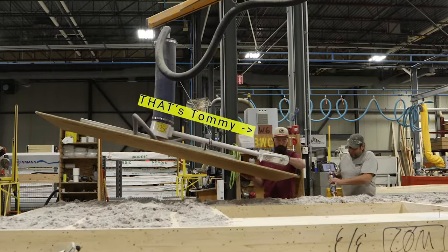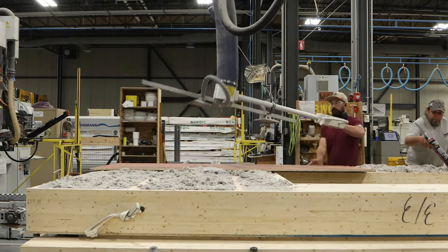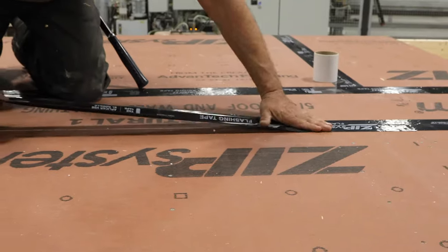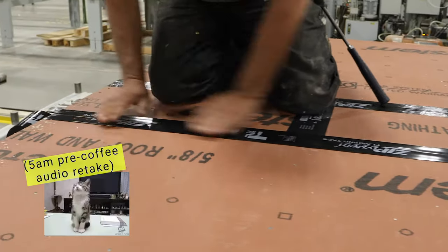Once again, you see our crew applying construction adhesive, using the vacuum lift to apply sheathing that serves as the weather-resistant barrier, and sending it through a second multifunction bridge to be nailed shut and routed. The seams of the sheathing are then carefully taped and rolled, completing the weather-resistant barrier on the exterior surface.